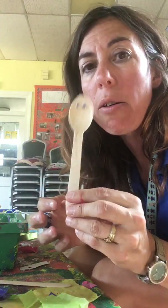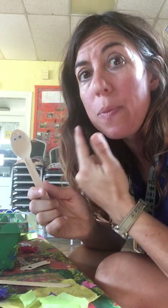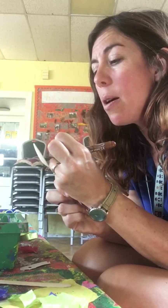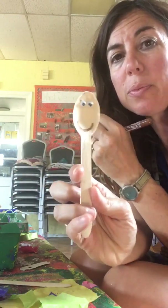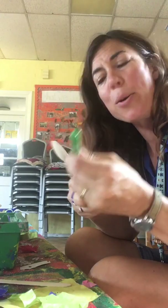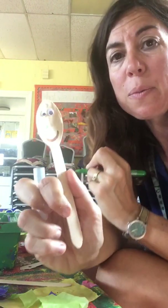I've just got eyes on my Spooky Spoon so far — I need to add a nose and a mouth. So I'm going to have a little brown smiley mouth for my Spooky Spoon, and I have a green nose today.